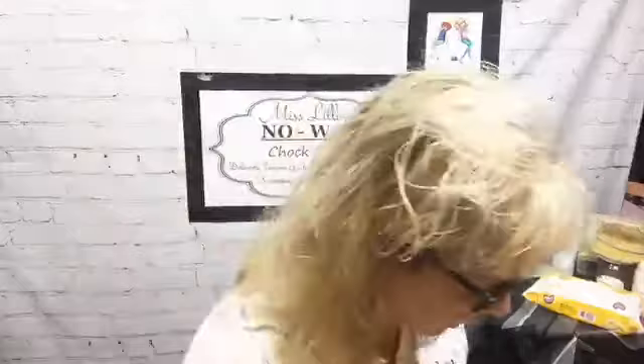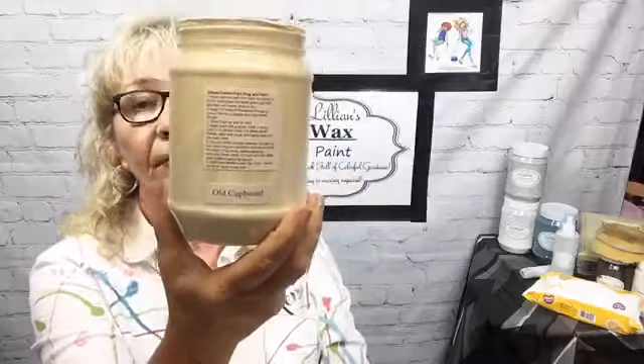You can use a sprayer — Homeright makes one which is fantastic; it's not an HVLP but it will get the job done. I don't mind using a brush either — that's what I used for a long time until I got a sprayer. Tonight I'm going to be using the ultimate cabinet paint in Old Cupboard — it's a really favored color. I wet my brush just a little before I use it. I never put my brush in my containers; I always pour into a plate.